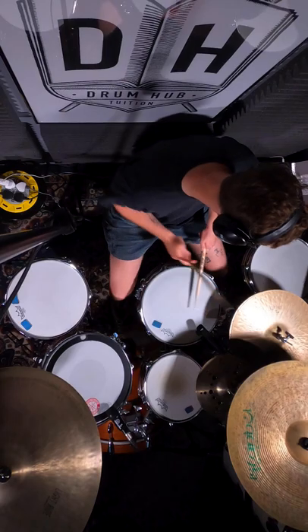This now means that we're playing eight groups of double strokes per bar with our weak hand. Give it a go, see if it helps you as much as it helped me.